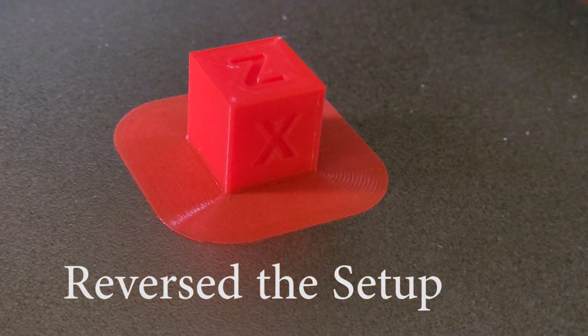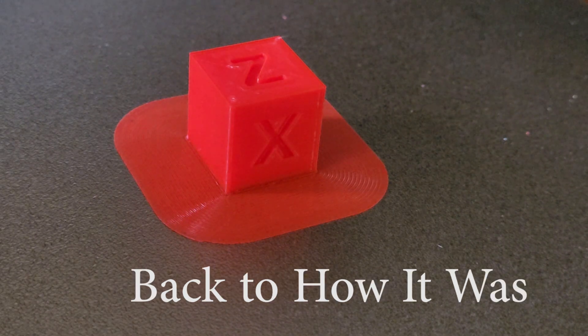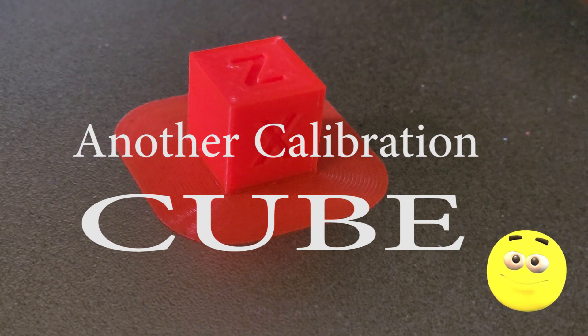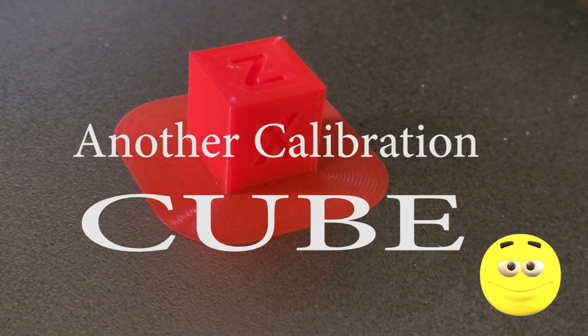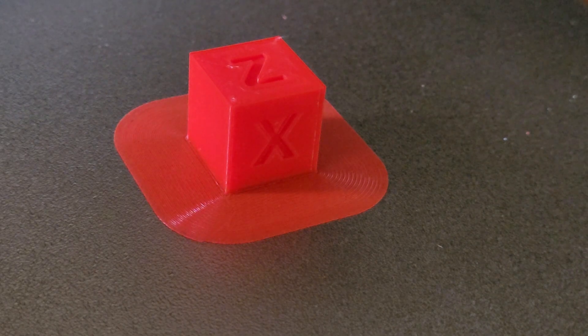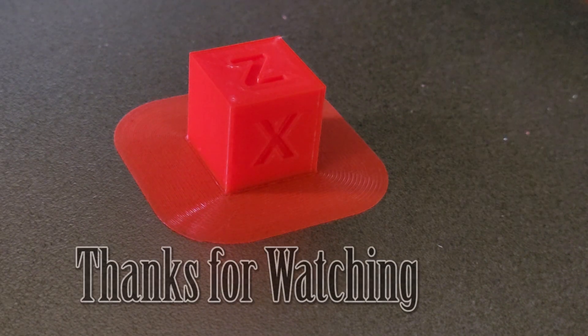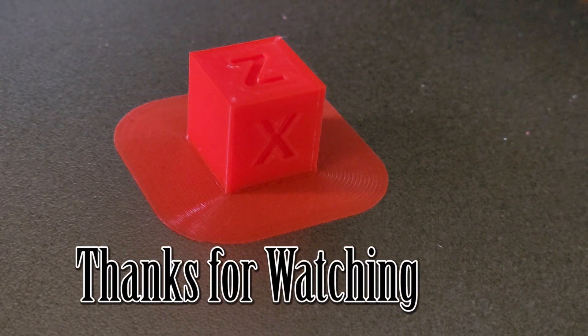I reinstalled the original nozzle, reversed the sensor adjustment back to where it was, and then printed this calibration cube — and as you can see, it came out fantastic. So definitely the issue was that the hardened steel nozzle was too long and was laying down filament outside the path of the cooling fan.